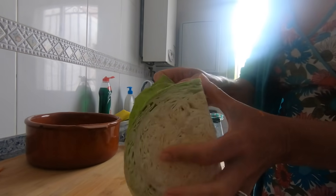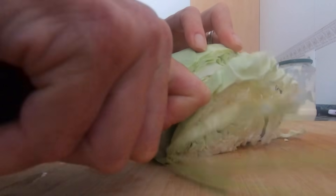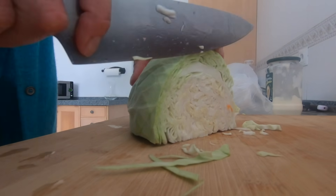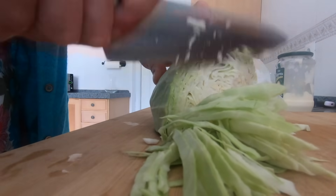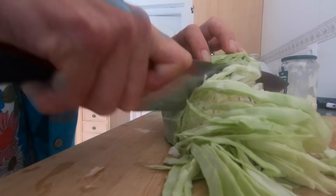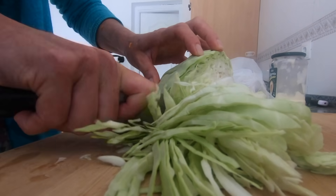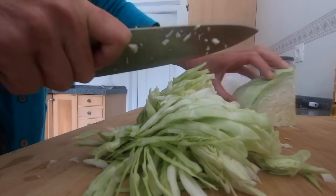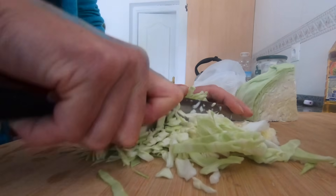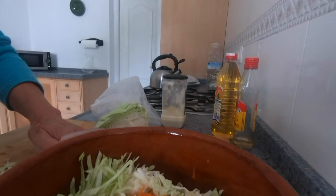Get rid of those outside bits. Now you want to cut them quite nice and thin. Just cut that end. About the same amount as your carrot. You can always add more. Then just cut it a little bit more. Pick all that up and add it with your carrot.